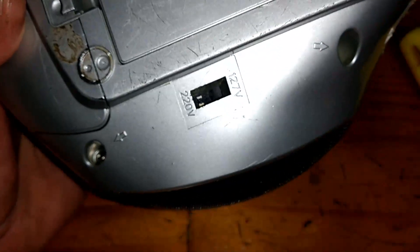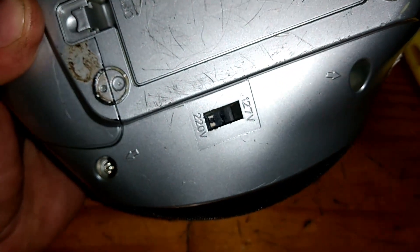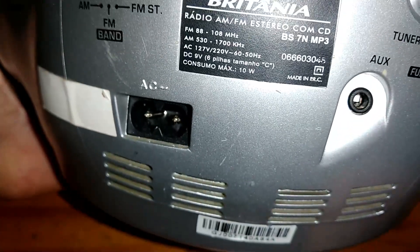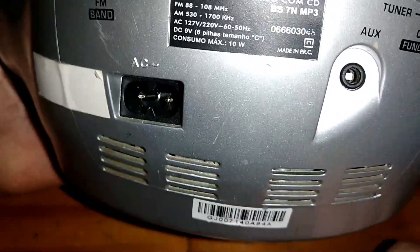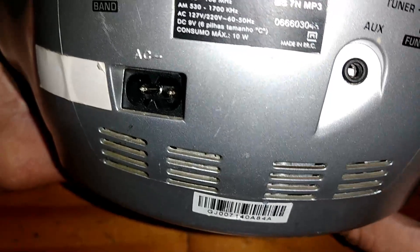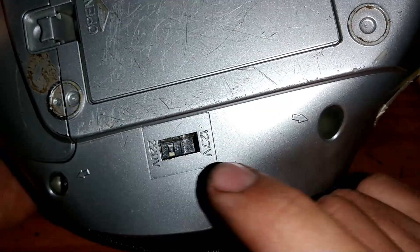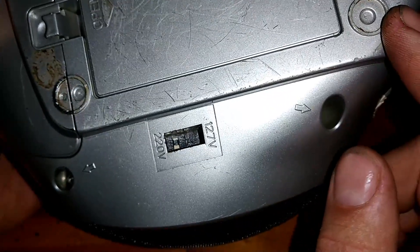O que mais ocorre, pela minha experiência na área, é que as pessoas acabam queimando esses rádios porque eles têm uma chave seletora aqui na parte de trás. Ele tem indicação que é bivolt: 127, 220. A pessoa lê e acha que plugando direto no 127 ou 220, como igual alguns outros eletrodomésticos, ele vai funcionar. Só que esse rádio tem um transformador, a maioria deles, e tem uma chave seletora aqui. Muitas vezes está no 127, a pessoa liga no 220 e acaba queimando o transformador.